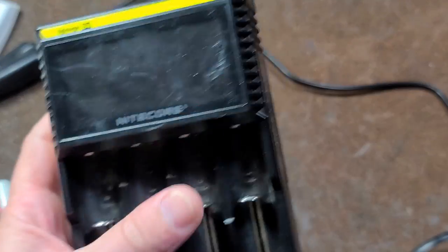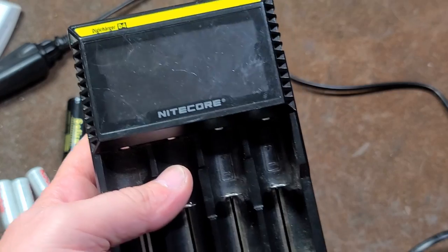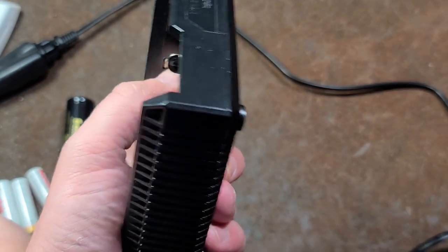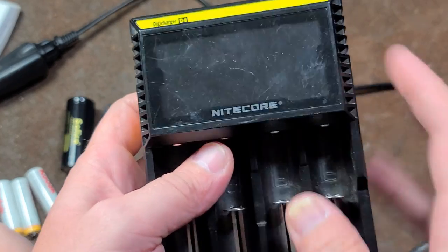Kat, it's Maximus here. I found this at a thrift store. Actually, I have found all of my rechargeable battery chargers at thrift stores. This one caught my eye because it's a big display.